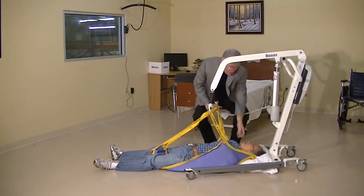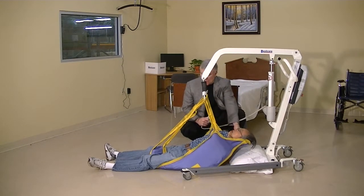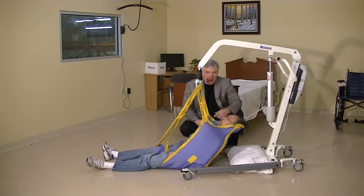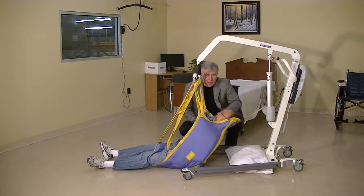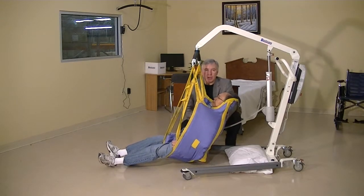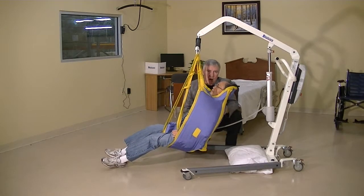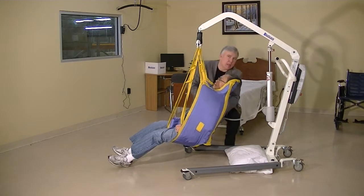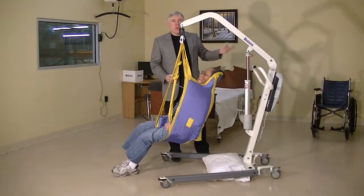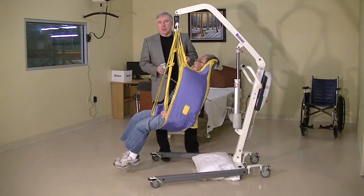While we're raising up the patient, we just want to pay attention to them down here and make sure that they're comfortable. You can see that the natural movement of the sling, even on the furthest loops, is to start raising up the person's shoulders first and then start lifting up the legs — so it keeps them in a seated position while raising them up off the ground. From here, we can transfer the patient to the wheelchair or to the bed, and we have our floor transfer accomplished.